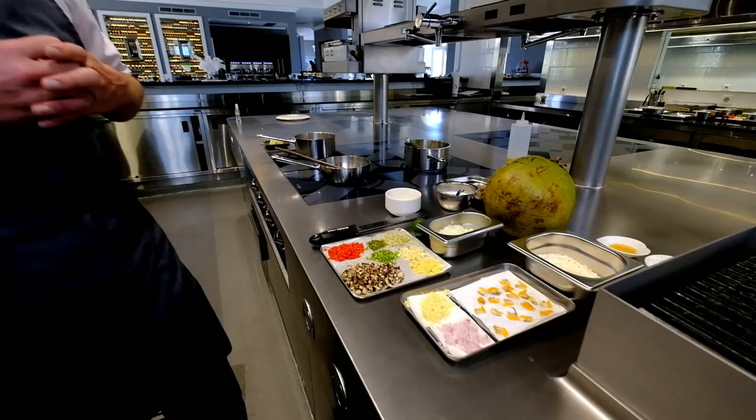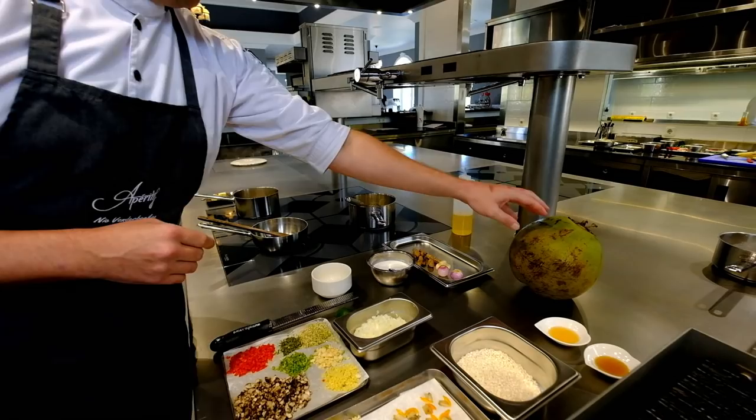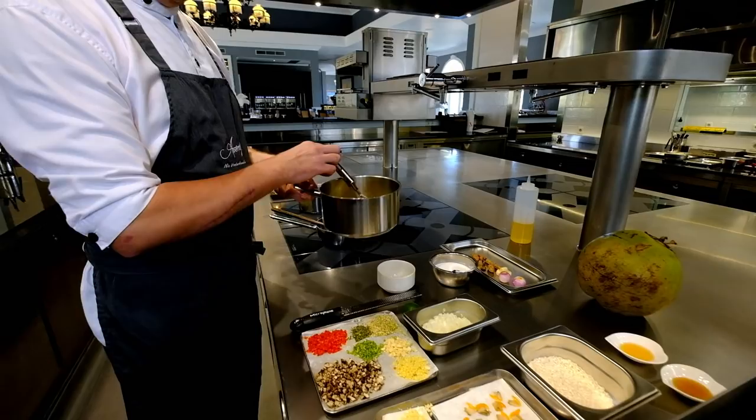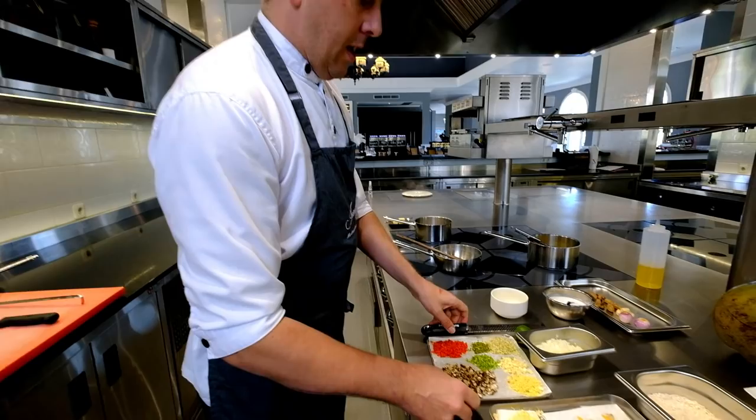In Indonesia we have a lot of coconuts, so of course we have to do something with it. We finish the yellow rice risotto with coconut cream. We already made the base — the jus to cook the risotto — with turmeric, garlic, and shallots. And first of all, the cacai.